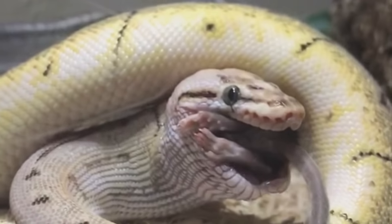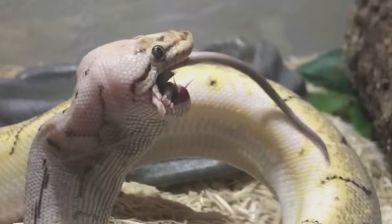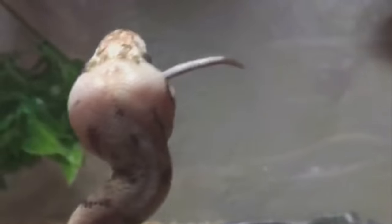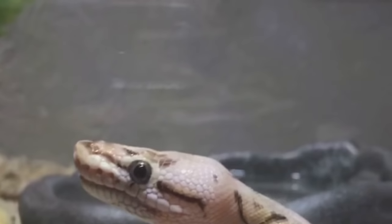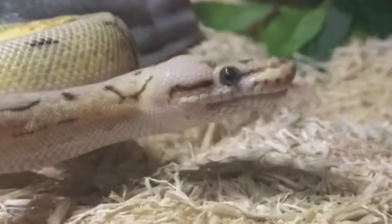Also yesterday my husband fed all of the snakes, and our ball python mistook him for a mouse — probably because he still had the scent on his hands. So he got his first snake bite. She's getting it down really good now. Yeah, she kind of made a little bit of a mess. This whole thing smells like mouse right now.